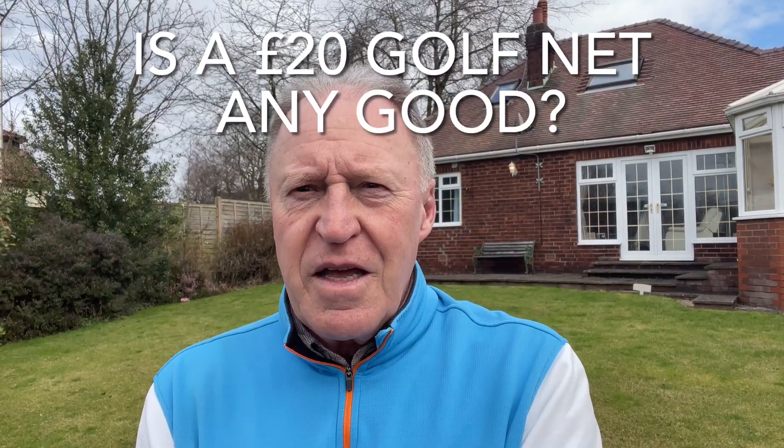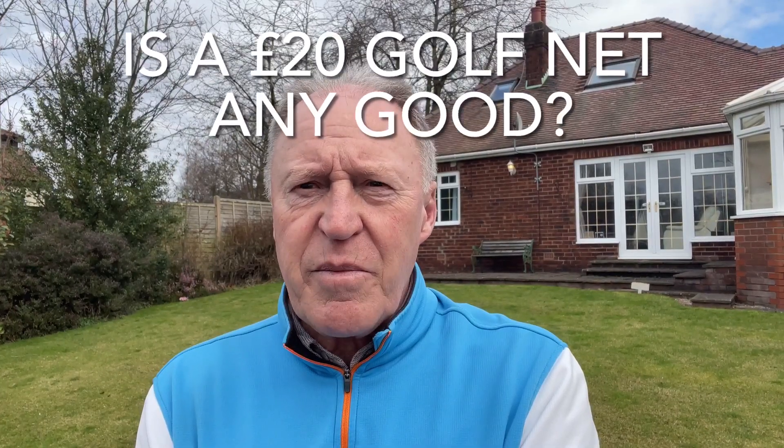Hi, so it's Brian. Like most people, I can't really get to the course at the moment because of all the wet weather, and I do go to the range, but at the age of 69 I'm constantly trying to improve on my swing. I've been using a bit of a Heath Robinson net setup in the garage, but I thought I'd go out and get a proper net.